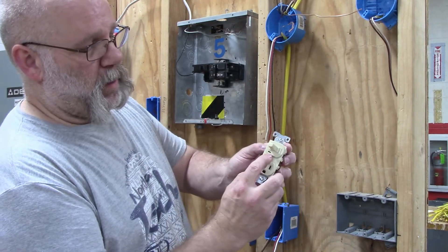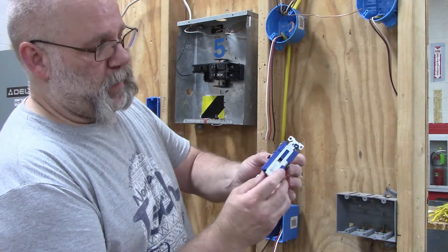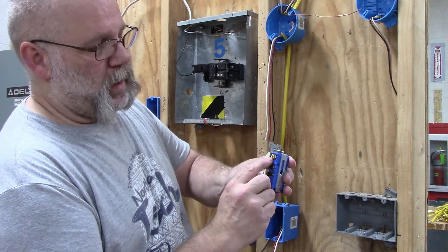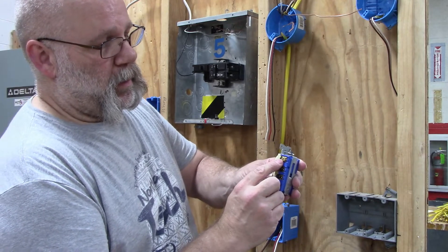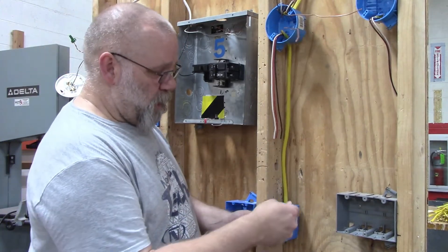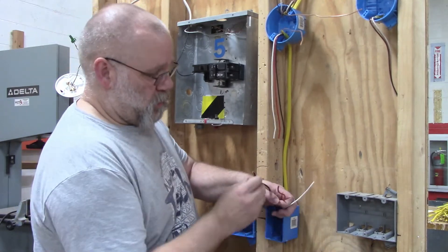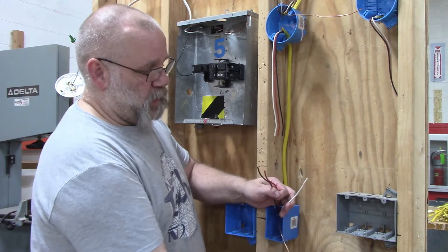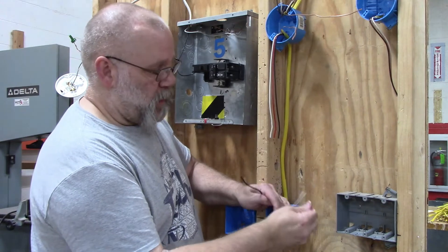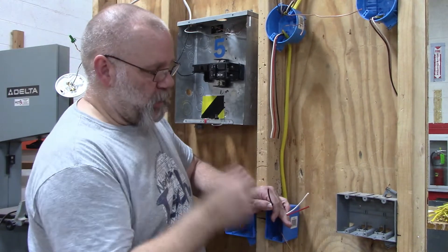On my second switch, this one is a switch-plug combination with a little light on it. Again the silver is going to be for my neutral. The two black wires are going to be for my hot wires, and then the gold screw will get my switch leg. Of my four wires in the box, the white wire is going to be my neutral and the copper wire is going to be the ground.